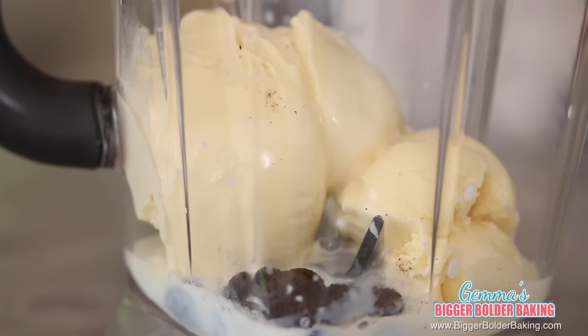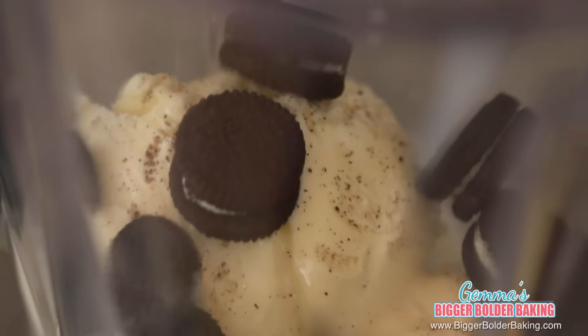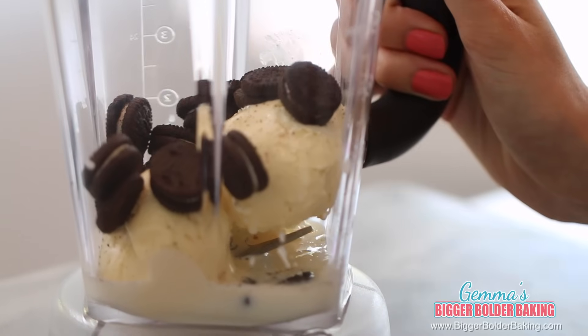Our next milkshake is a flavor that is always well received here on Bigger Bolder Baking, and that is Oreo. Into your pitcher, add your ice cream, milk, and Oreo cookies. I'm using regular Oreos, but you can use the golden Oreos or even the red velvet ones — those would be great too. Three simple ingredients and one gorgeous milkshake. On with the lid.